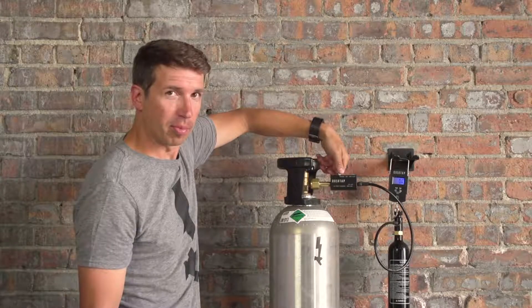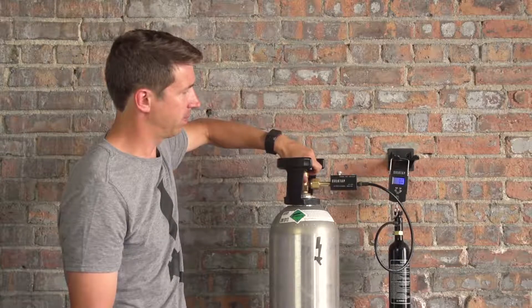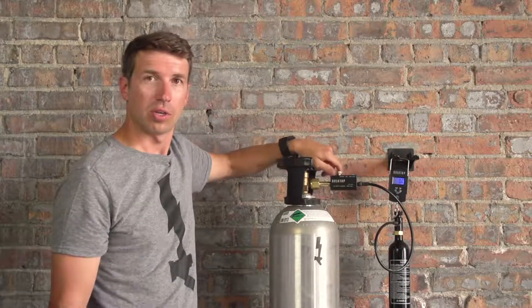We're going to shut it down and bleed four to five ounces out to get our chilled tank. We're then going to close the bleeder valve.